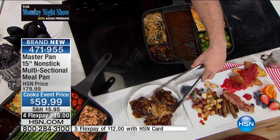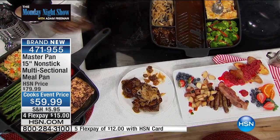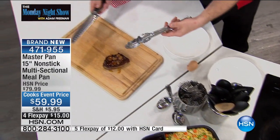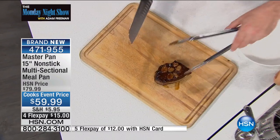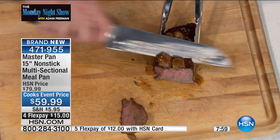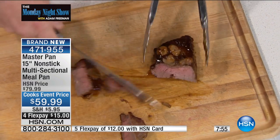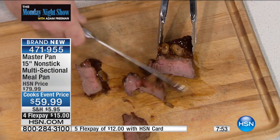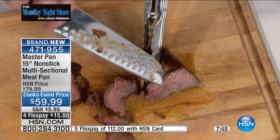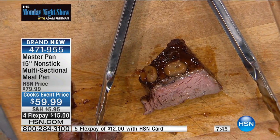I'm going to grab one of these steaks. I want you to see this — it's all about the even heat distribution. There's science behind this product. It's not just a pan with five chambers. We've actually got the science built right in here. While the broccoli is perfect and the sauce is bubbling and the cheese is melting, the steak is cooking perfect. Those are the kind of results that you get every single time you use a master pan — and one pan to clean.